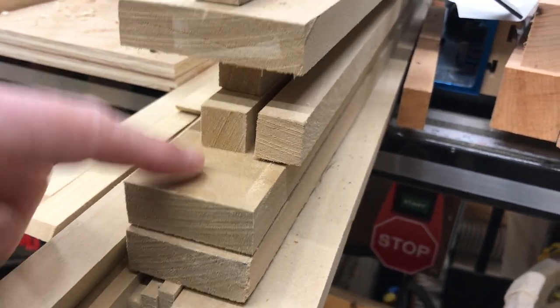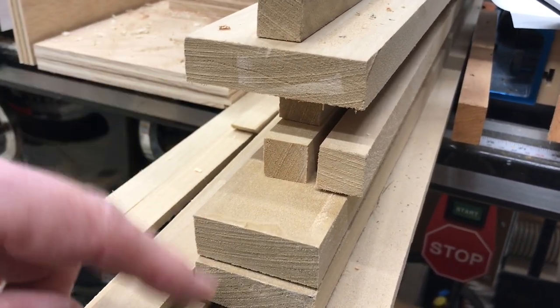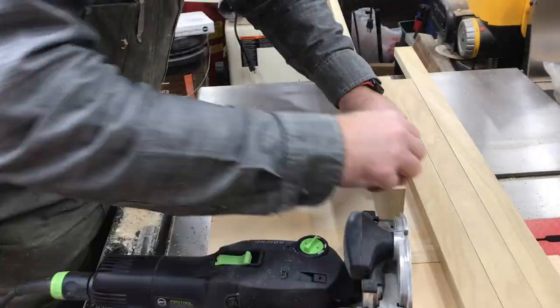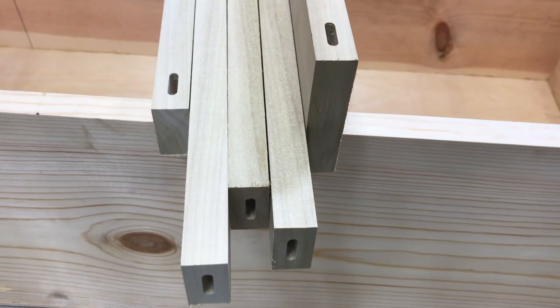I have face frames for the shelf cut out of poplar — three inch for the bottom, then two inch for the sides, the top, and the shelf runners. They're all cut out and marked for the dominoes and all the joints. You don't want to be the old guy that can't hear anybody else in the room — wear your ear protection, and you've got two eyes, so wear your safety equipment.